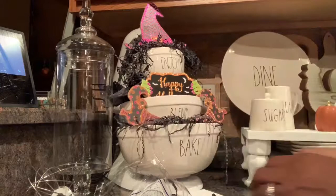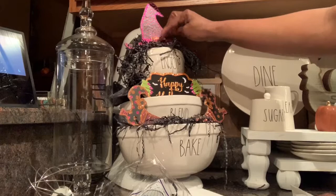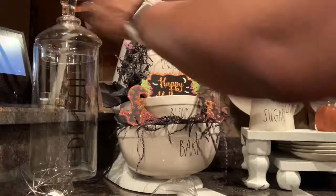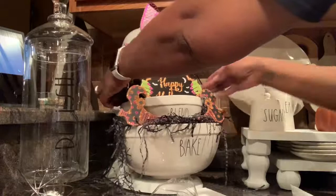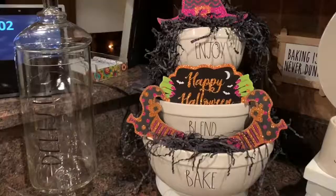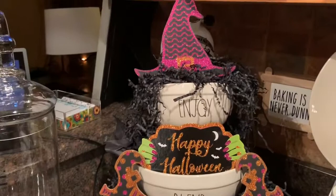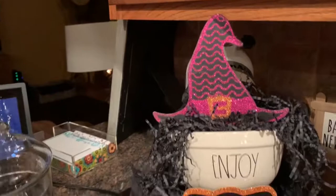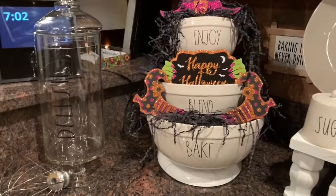When I walk past this little corner of my kitchen countertop where it's sitting, it just makes me happy — it's so super cute. Two dollars, who would have thought! Anyway, thank you so much for watching. If you are not subscribed to my channel, please subscribe — it is so appreciated. I'm Shelly, thanks, bye!